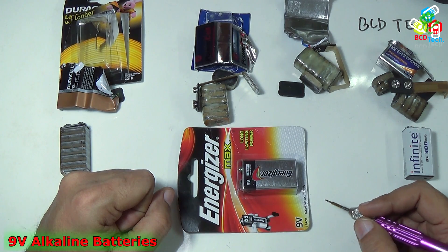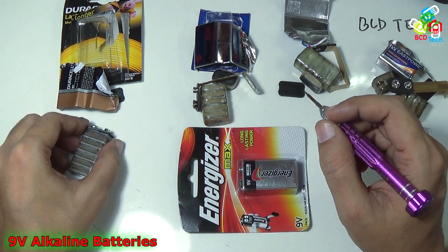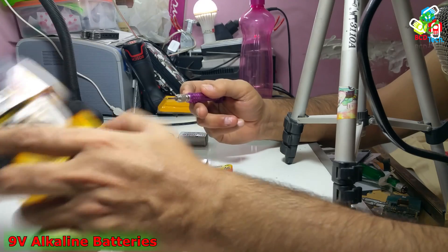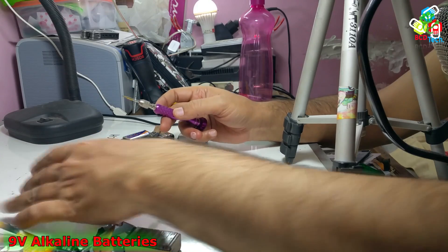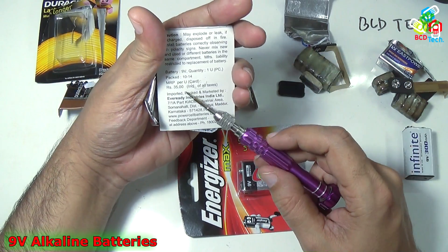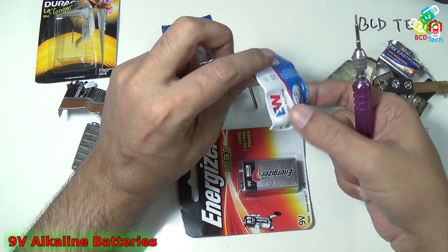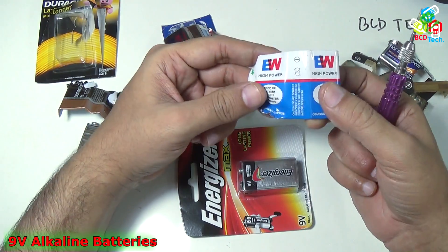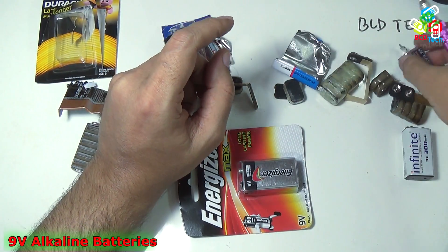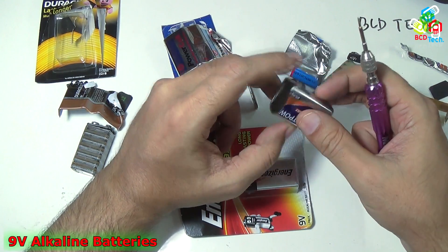There are very few 9 volt alkaline batteries available in India. You can get a Duracell that costs around 250 rupees in the Indian market. You can also get an average pack with a maximum retail price of 35 rupees. Some batteries are available between 20 to 30 rupees, and a heavy duty battery is around 30 to 50 rupees in the Indian market.